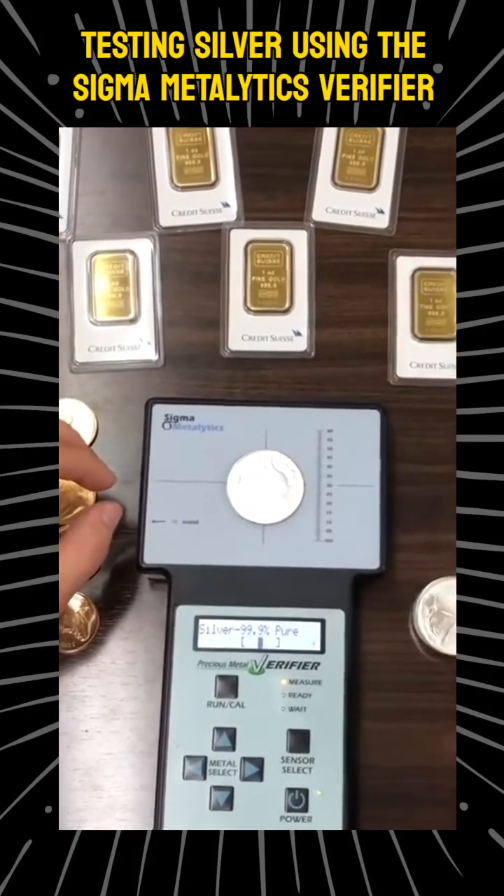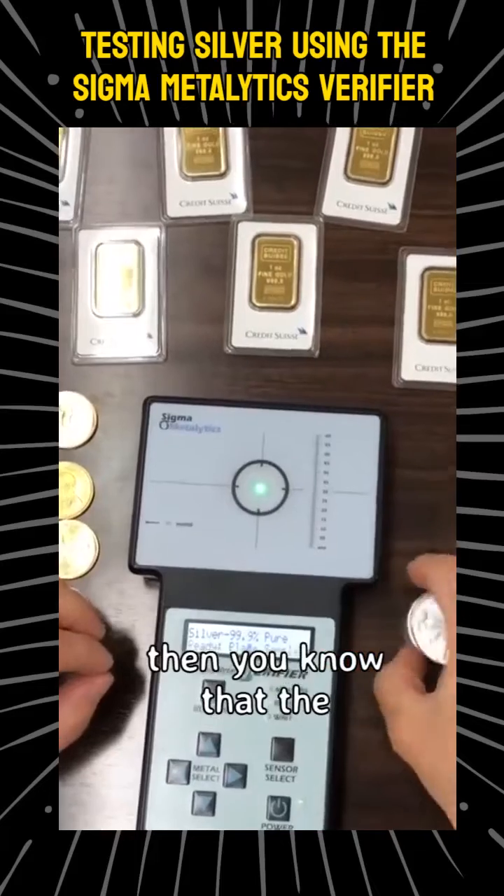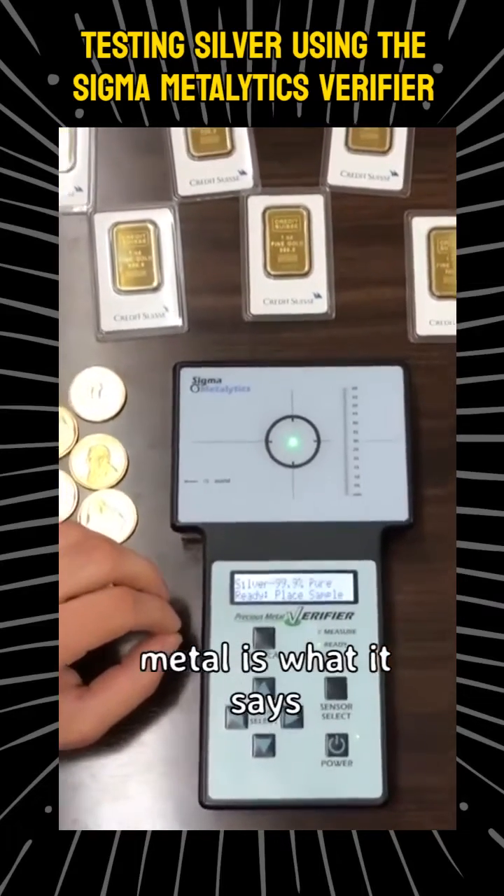As long as the bar is within the brackets, you know that the metal is what it says it is.